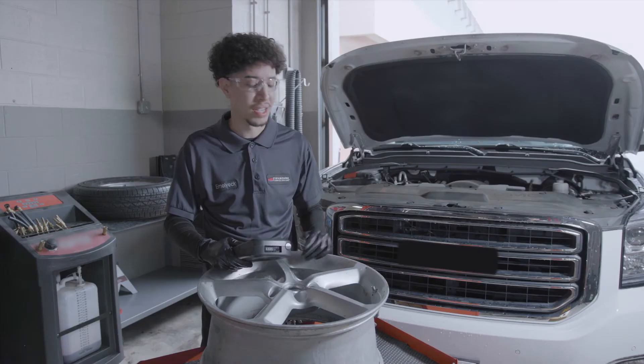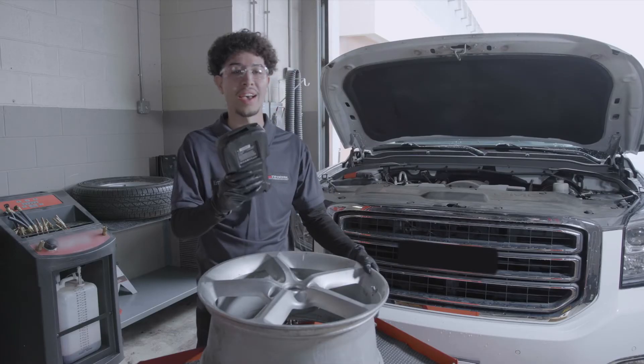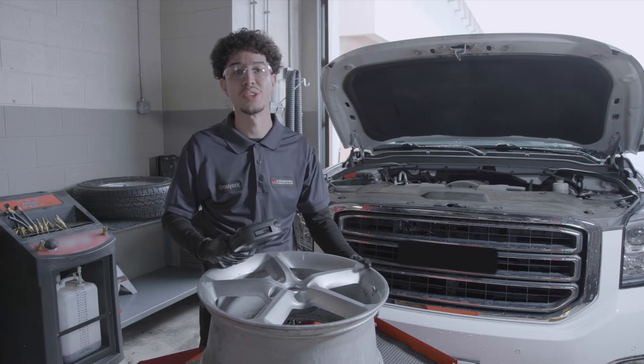TPMS systems typically last about five to seven years with the battery life. Bring it in if your tire light is flashing, because it's a sign that one of your sensors is going bad. Here I have a TPMS sensor and a scan tool to test if the sensor is working.